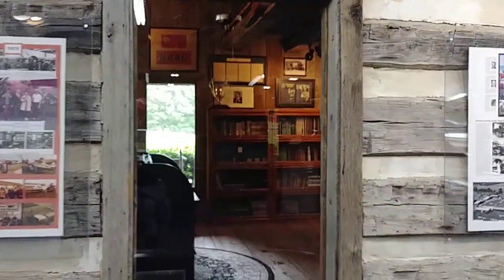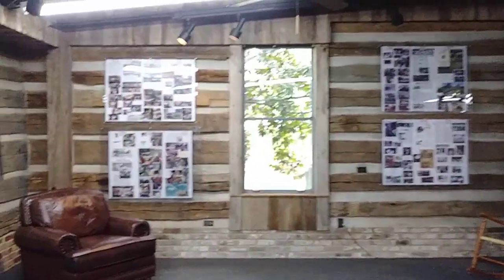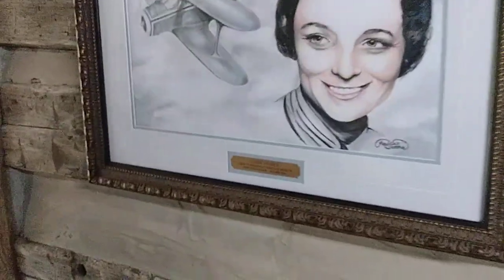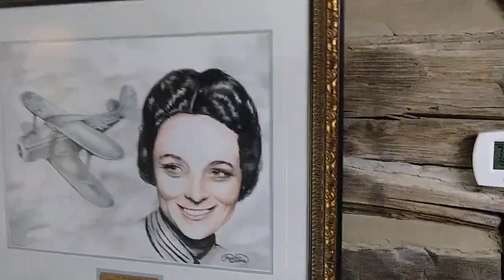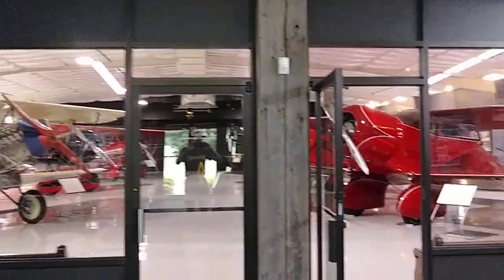I haven't ever showed you guys my Byron Originals Staggerwing, but you've seen my little yellow Staggerwing on the video. And I guess this is probably Louise — yeah, Louise Thaden. Olive Beech told Walter Beech to let her fly the Staggerwing in the races, and she beat Amelia Earhart two or three times, the gal that was telling us about it.